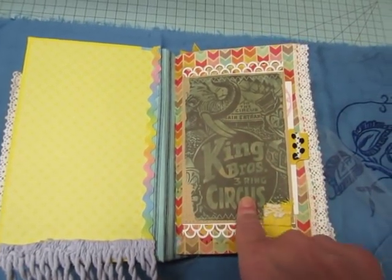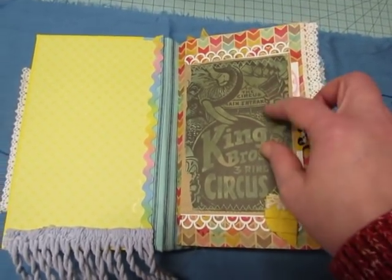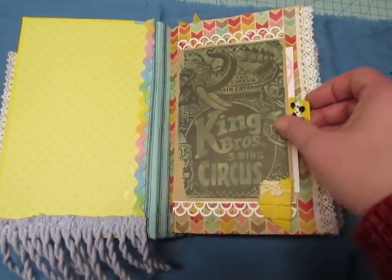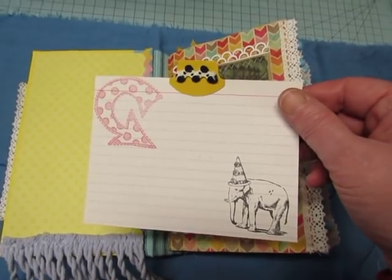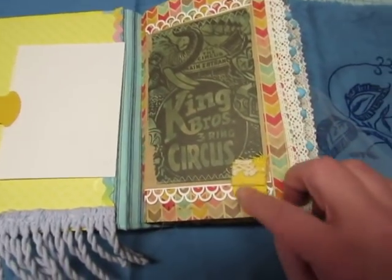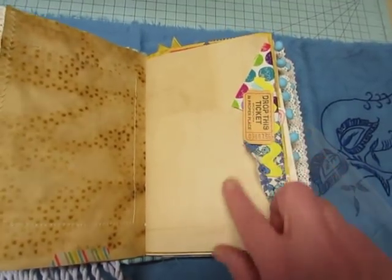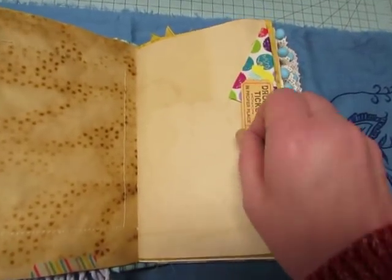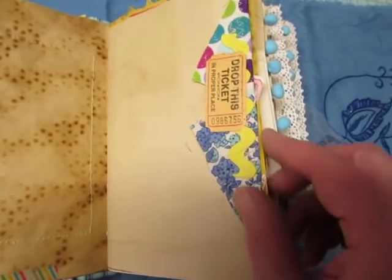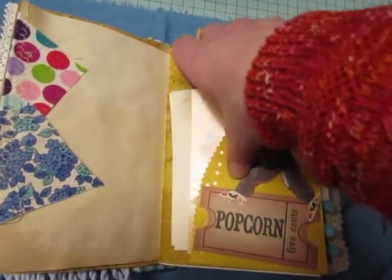There's some ombre or variegated rickrack in really pretty colors. This is a design team project for TLC Creates Vintage, and the kit I used is called 'A Day at the Circus.' This is one of the journaling cards — I printed it on cardstock and made this with a border punch, and just put a large index card inside with some stamps and a little bit of trim on the tab. There's some leftover trim and fabric triangles sewn on the side of the page, and this is a real coupon ticket — not a real circus ticket, but a ticket.